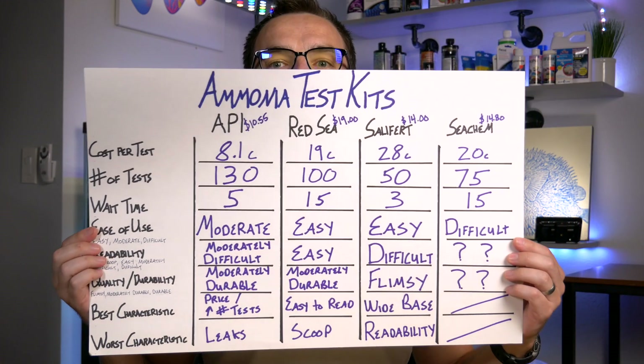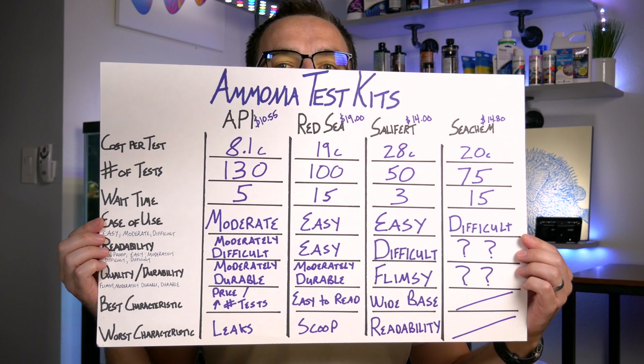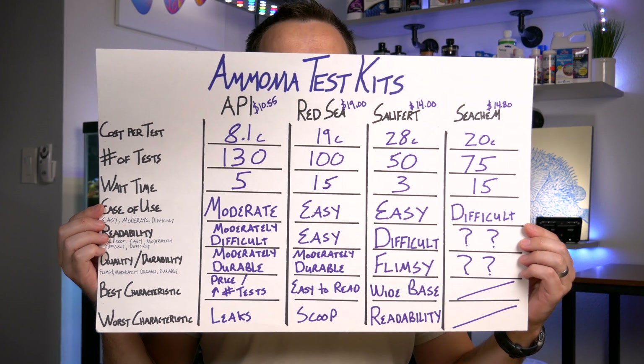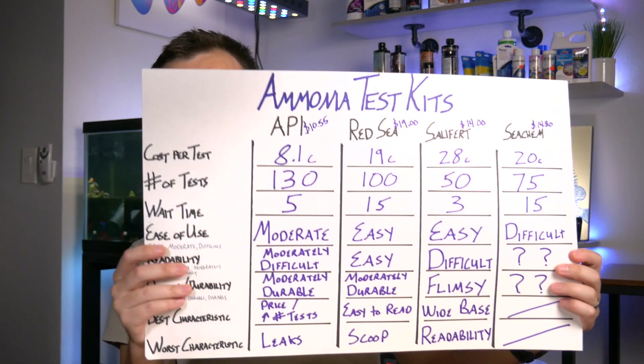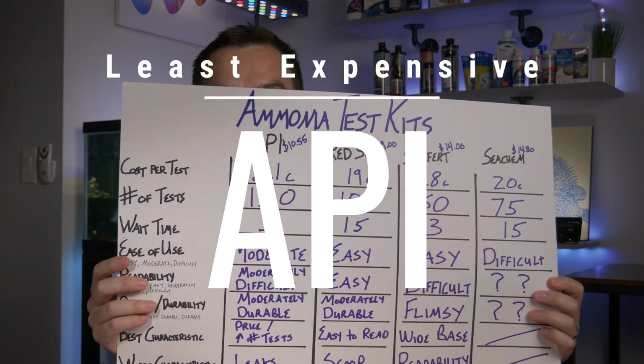The results for the ammonia test kit are in. You can press pause to see the entire graph. The least expensive test kit — by more than half — was definitely API, coming in at 8.1 cents per test. If cost is an issue, go with API. They are hands down the least expensive test kit.